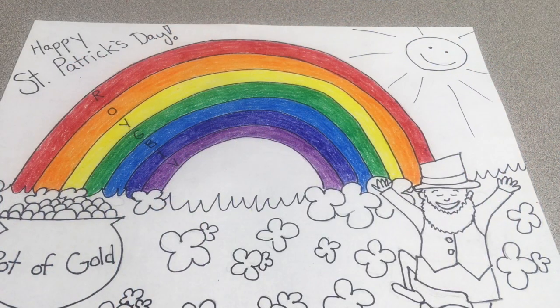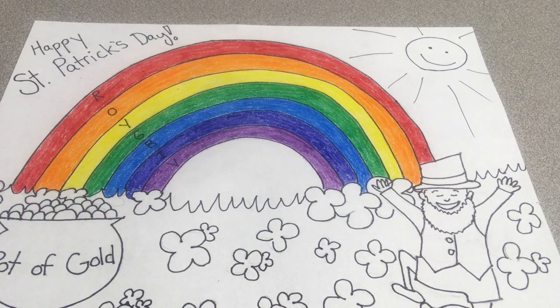When you finish coloring your rainbow, color the rest of your picture. Take your time, do your best, and have fun!